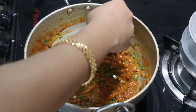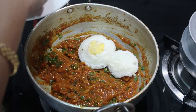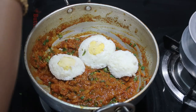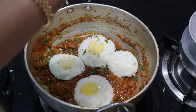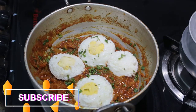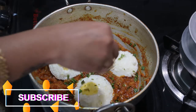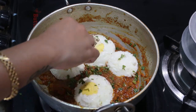I'm going to place each egg carefully — they're so soft, just like a cake. If you're packing this for your lunch box or your kids' lunch box, it stays softer for longer time. Close the lid and cook for about five minutes on sim so that the gravy gets well into the egg pieces.